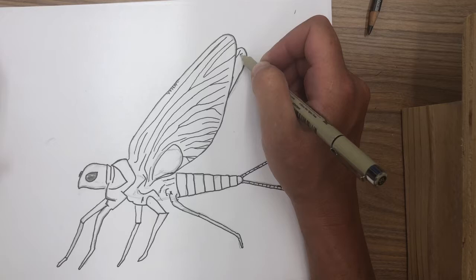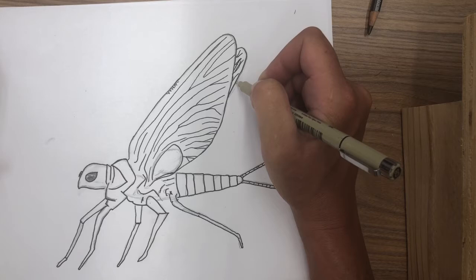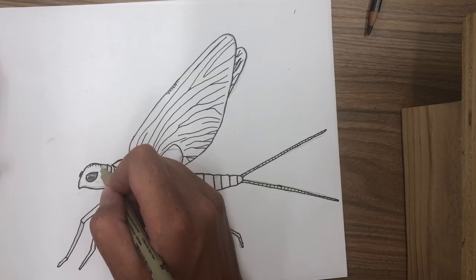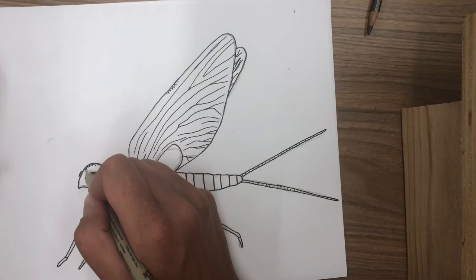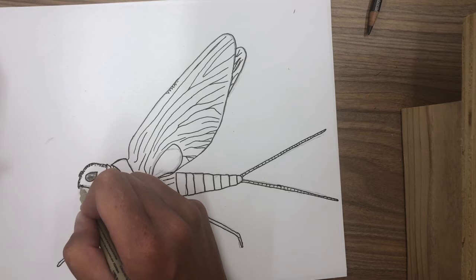I'll add in a few on this wing as well. So at this point we're ready for our stipple, or our dots. The easiest thing to do is to go along the exterior lines and just create your series of dots, and you'll notice with the head that it's already starting to take on more of that rounded shape.